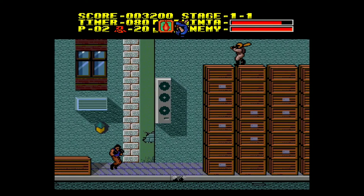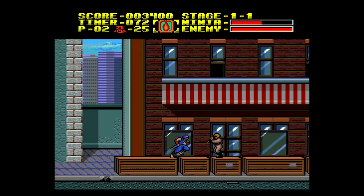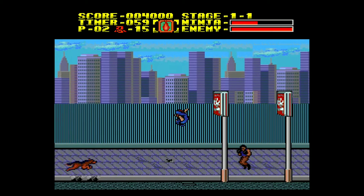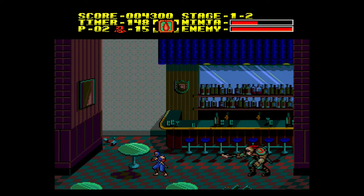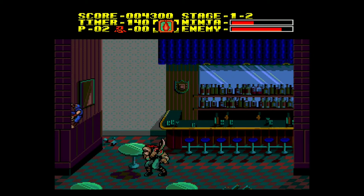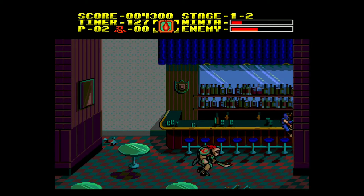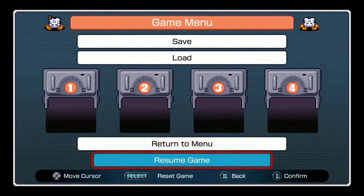I just hated those guys. There's scrolling in the background too. Yeah, it looks way better than the NES version. And... it died. Alright, let's look at some other games.